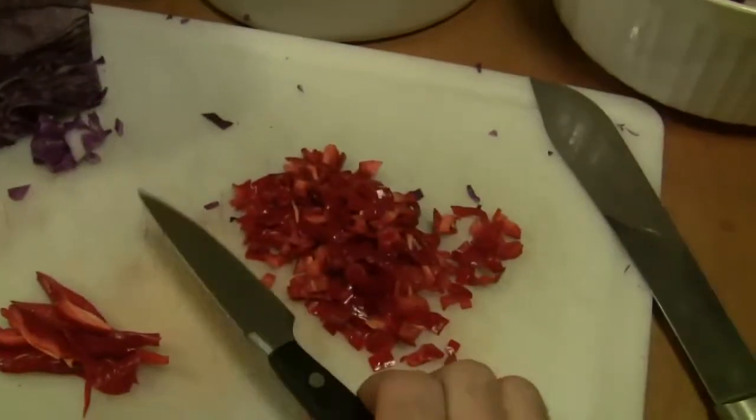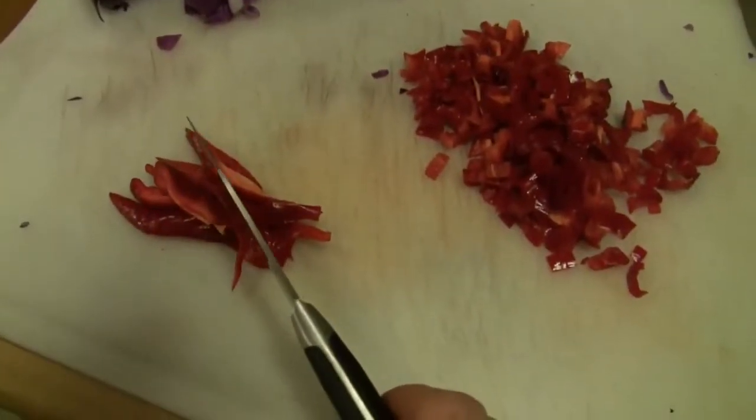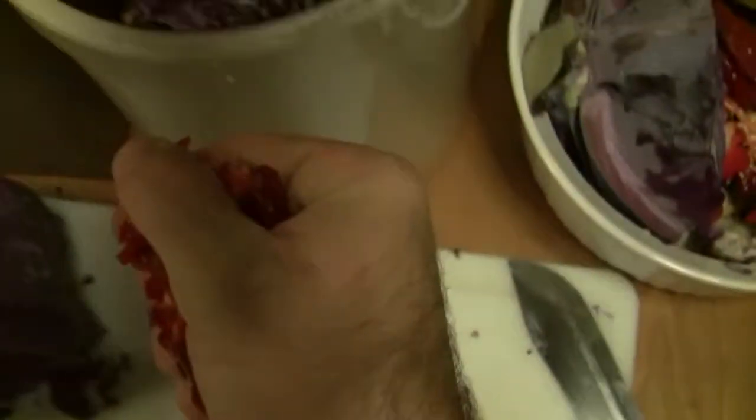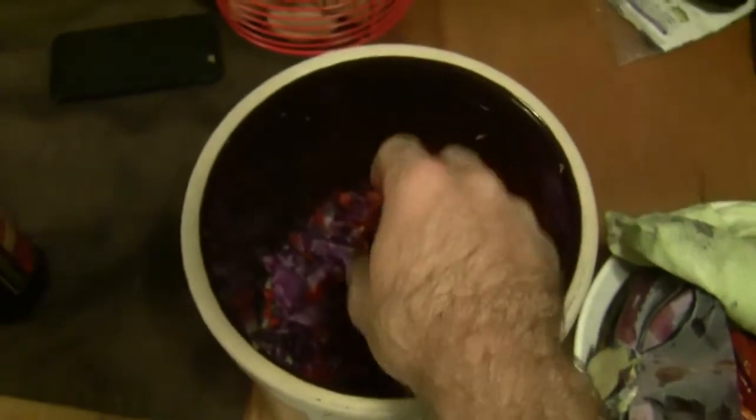Between each session you want to take some canning and pickling salt and sprinkle just a little bit — about a good pinch — on the layer that you just put in and smashed down. It doesn't really matter the order; you can put some salt in, chop up your ingredients, throw them in, and crush them, or put the salt in after you crush. As long as you salt and crush with each round, you're good. I've got about a fistful of peppers right here — throw them into your crock.